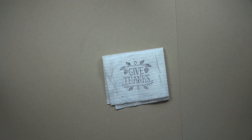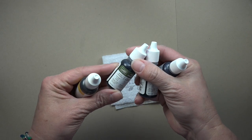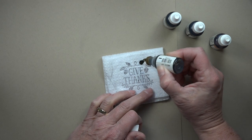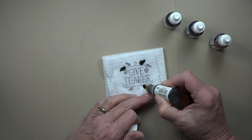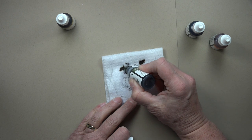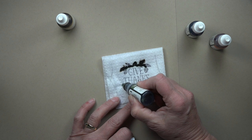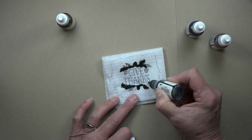Now that the stamp is clean, I'm going to take a couple of refill bottles — today I'm using Tangelo Twist, Blackberry Bliss, Mossy Meadow, and Hello Honey. What I'm going to do is put ink onto my project where I want that color to come through on my image. So I'll put a little Hello Honey here, and on that stem I'm going to go ahead and use the Mossy Meadow. I'm just putting ink on the places where I want that color to appear on the image.